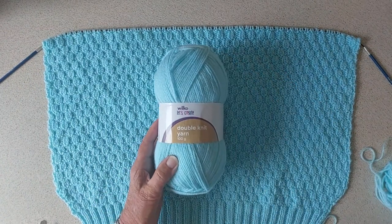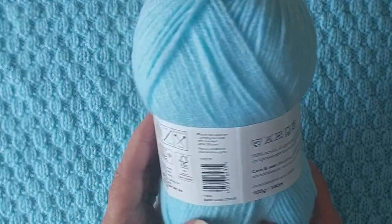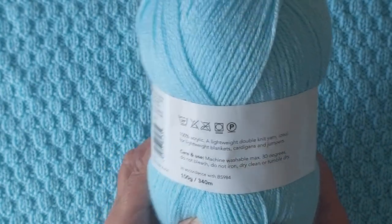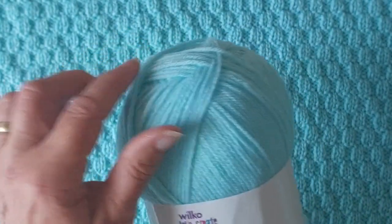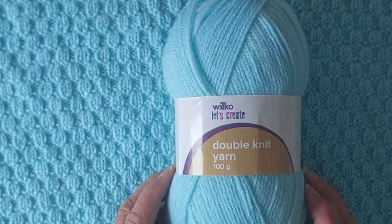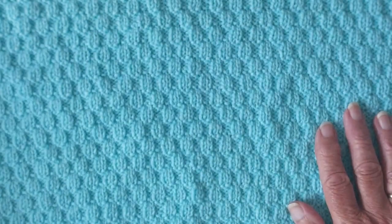The wool I'm using is from Wilco — it's a double knit yarn, 100% acrylic, and there are 340 metres in a 100 gram ball. What I like about Wilco is you get an awful lot more in their balls than other brands, and it's lovely and soft. It's supposed to be a baby yarn actually, but it's suitable for anything you want to knit. They don't have a lot of colours, which is the only problem. At the time I bought this it was £1.25 a ball, though it's gone up to £1.65 now.